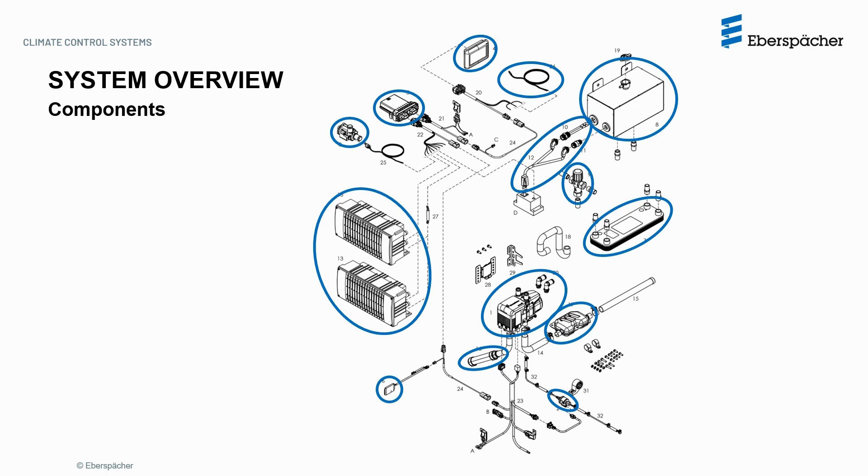Not included in the scope of supply: the 120V AC source, switch via 12V, as well as the scan diagnostic tool, fuel pick-up pipe, coolant hoses, hose connectors, hose clamps, additional extension wires and connectors, and possibly other components required depending on the application.